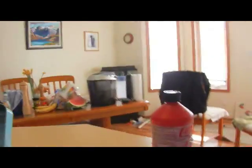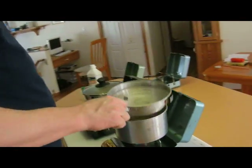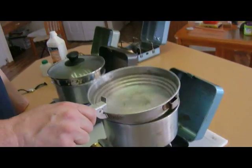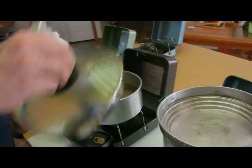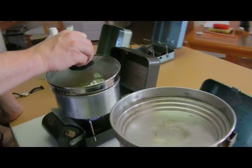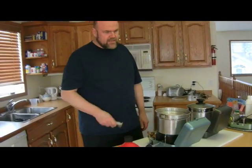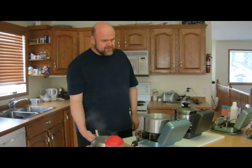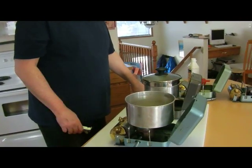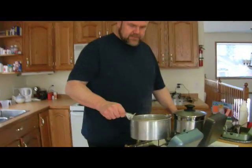At two minutes and twenty seconds, the T is well boiled. The C is just starting to think about it. That wasn't even close — the T started to boil in about two minutes and five seconds. That's pretty good timing.